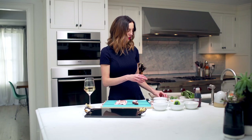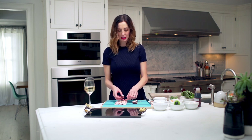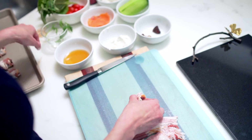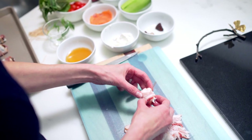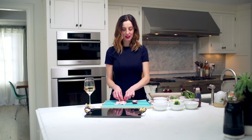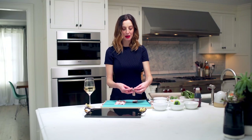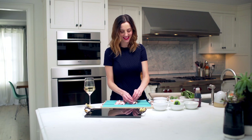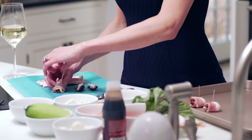Then you're going to take a little toothpick and secure it right through the center of your date, and put it on your little cookie tray. You're just going to repeat this process with as many dates as you'd like. I will warn you, these go really quickly, so keep that in mind. Make a few extra for yourself and hide them — that's my special trick.